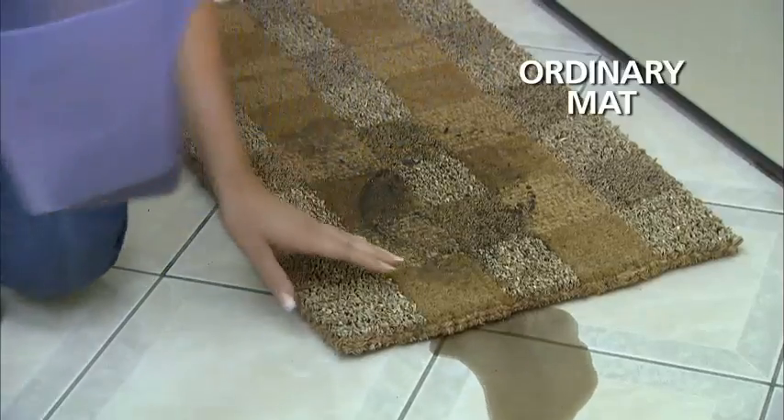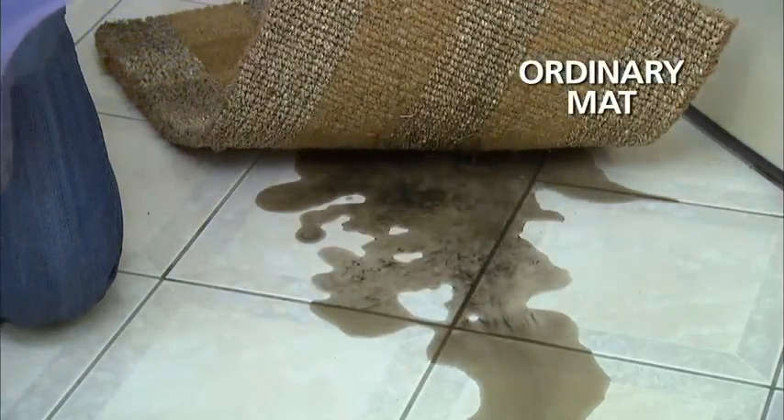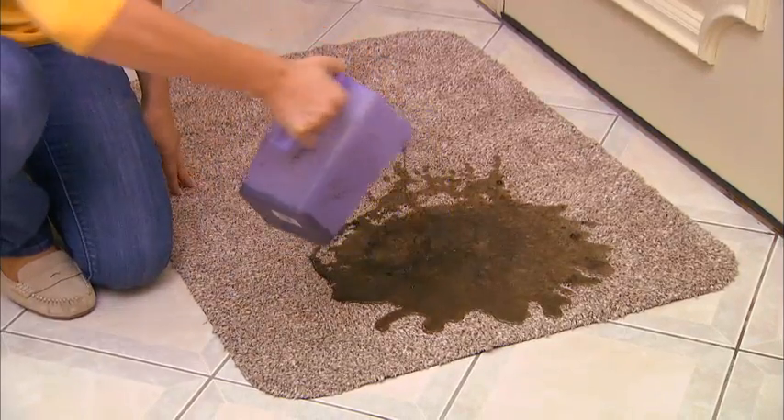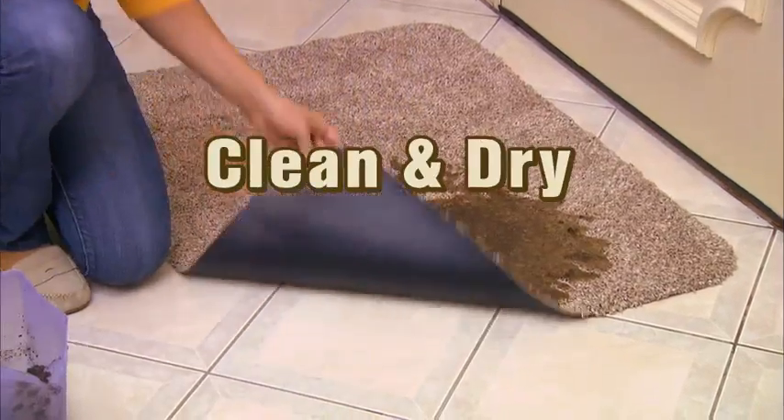We pour dirty water on this old mat — it seeps right through and rots the floor. But the super-absorbent fibers in the CleanStep Mat soak up every drop of moisture. The protective latex backing keeps floors clean and dry.